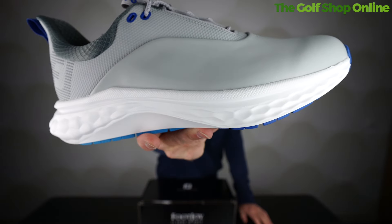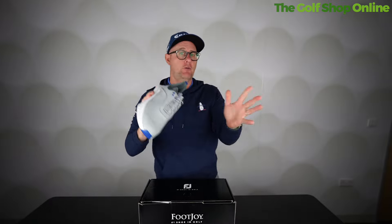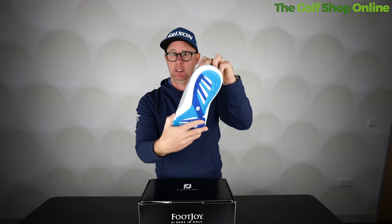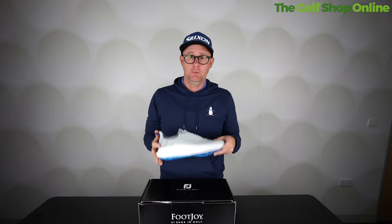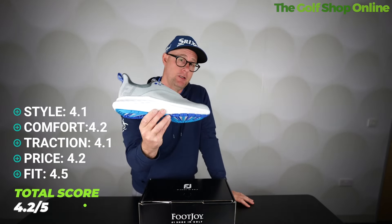For the Foot Joy Quantum, style comes in at 4.1 — a little bit more stylish than the Echo. Comfort 4.2 — this is a very comfortable shoe. It'd be interesting to see if anything scores higher because when I tested it, I found it super comfortable. Fit 4.5 — this shoe offers a great fit, comes in different fits, half sizes, and all sizes. Foot Joy covers nearly every foot size, so a high score for fit. Traction 4.1 — decent, maybe not the most substantial. Price 4.2 — a decent score for a very well-made golf shoe. It's Foot Joy, no surprise it's in our top five.